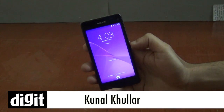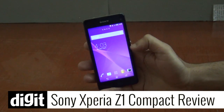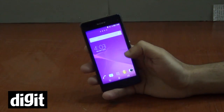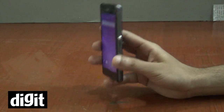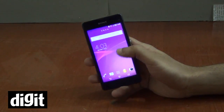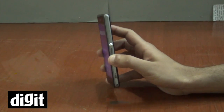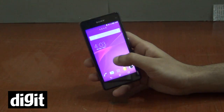Hey everyone, this is Kunal from ThingDigit and today we have a review for the Sony Xperia Z1 Compact. This is a very nice device by Sony and it takes the same form factor and design from the Xperia Z1 which we had reviewed last year. It is definitely the best mini Android which you can buy right now as it doesn't compromise on the specifications.